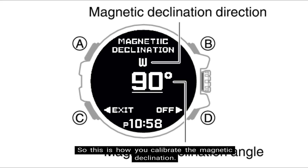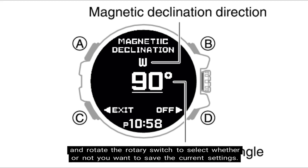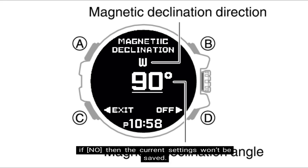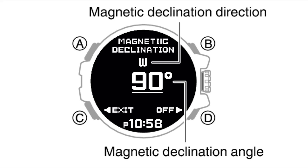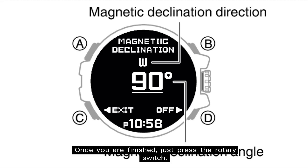That is how you calibrate the magnetic declination. To cancel the setting operation, press the lower left button — denoted as letter C — and rotate the rotary switch to select whether or not you want to save the current settings. If you do, select yes and the settings will be saved. If not, select no and the settings won't be saved. Pressing the lower left button again will bring the magnetic declination direction and angle settings back up on the watch. Once finished, press the rotary switch.